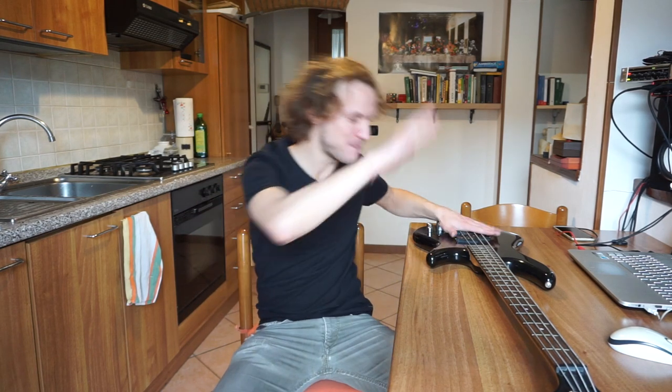Hello everybody and welcome to yet another episode of learning how to slap the bass. It's the sixth episode of this series. I am getting not proficient, maybe. I am starting to understand how slapping works. Today I want to try some different techniques, some different styles.